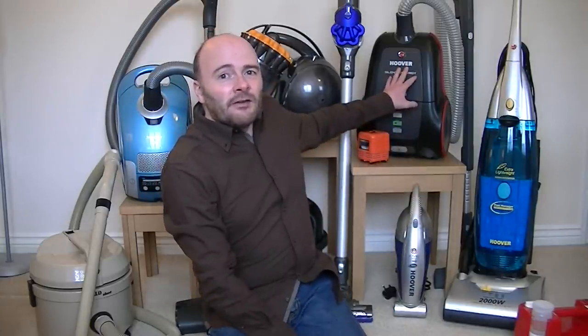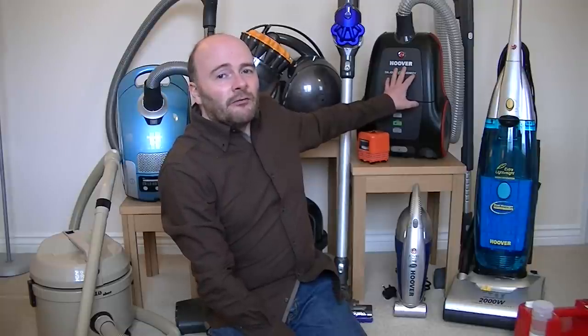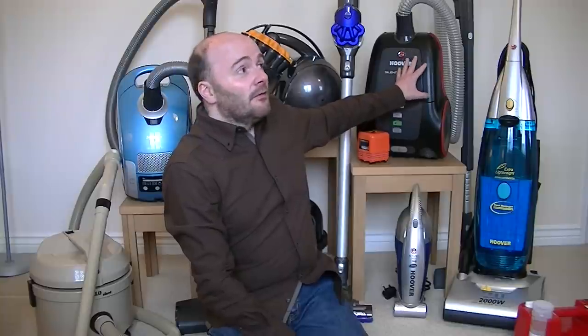This machine I bought fairly recently from Hoover Direct. When Hoover did a clearance on their high-wattage vacuum cleaners I saw the Silent Energy at £69.99 and thought yes, I'm having one of those. It's an improvement on the Free Motion cleaner — basically the same machine but with a much better reinforced hose. The Free Motion did suffer from a splitting hose; this one shouldn't suffer the same fate.